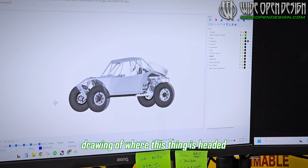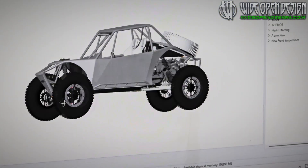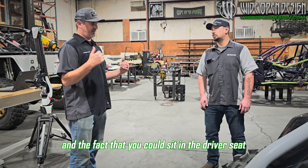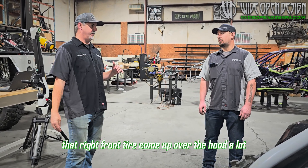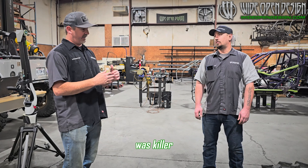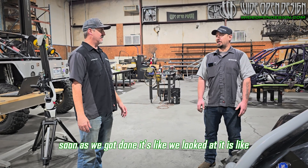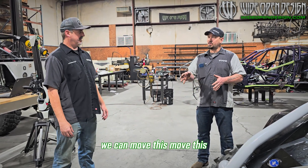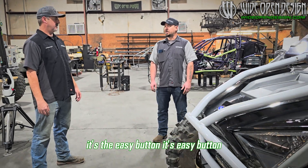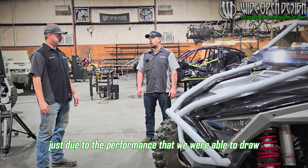I've seen the CAD drawing of where this thing is headed and it is insane — the vision out of it, crazy low seating position. From driving blue even a little bit, that thing was on rails. You could sit in the driver's seat and see that right front tire come up over the hood when you were crawling or driving fast — the visibility was killer. We both said right after we got it done that it could even be better. We looked at it and thought we can move this, move this, move this, and you'll be able to see even better out of it. Everybody that ever rode in blue was always like, that thing's cheating — it's the easy button.